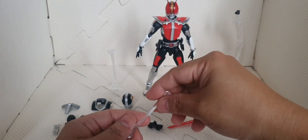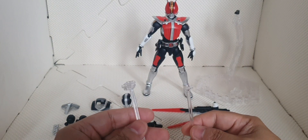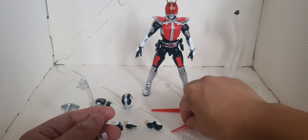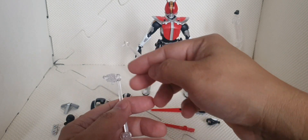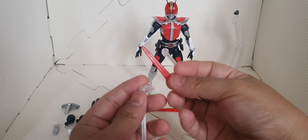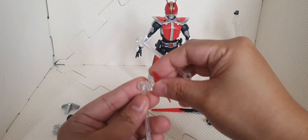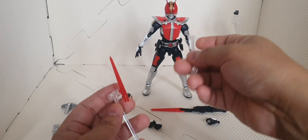Then we have this small base for the effect part of the sword of Den-O. We can use it here like that — attaching it here or here — so that we can do the iconic pose of Kamen Rider Den-O's attack.